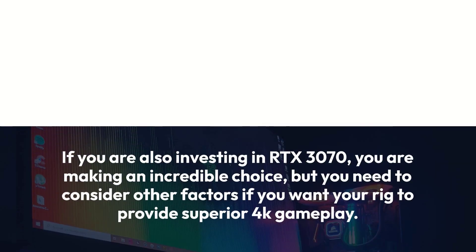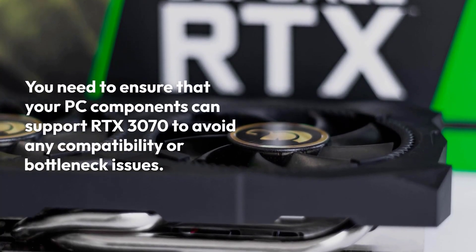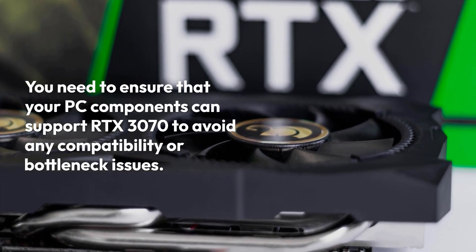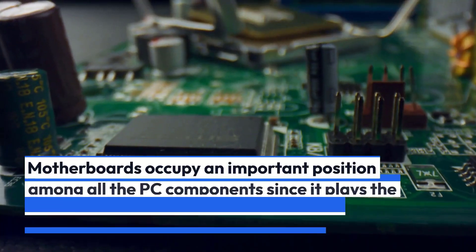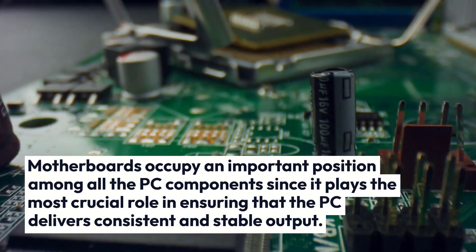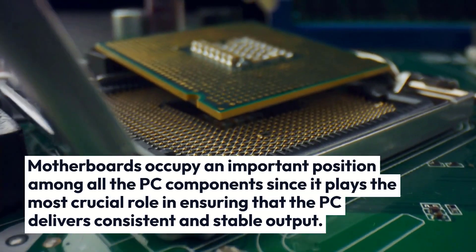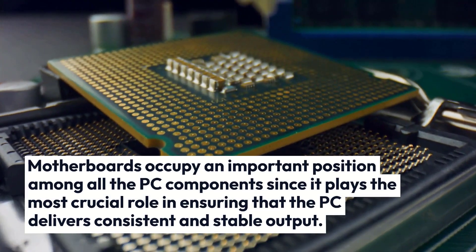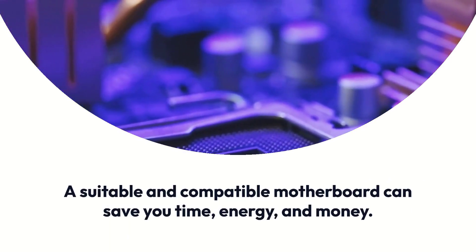If you are also investing in an RTX 3070, you are making an incredible choice, but you need to consider other factors if you want your rig to provide superior 4K gameplay. You need to ensure that your PC components can support RTX 3070 to avoid any compatibility or bottleneck issues. Motherboards occupy an important position among all the PC components since they play the most crucial role in ensuring that the PC delivers consistent and stable output. A suitable and compatible motherboard can save you time, energy, and money.